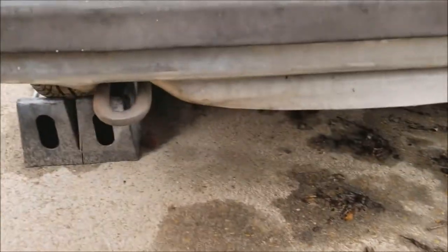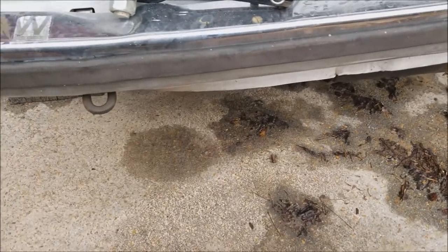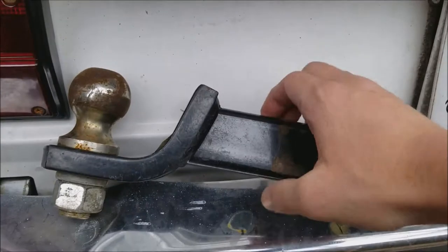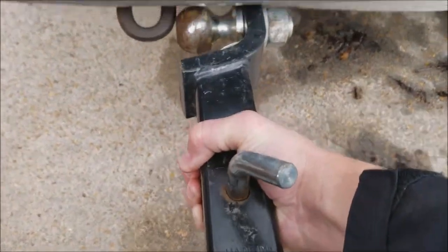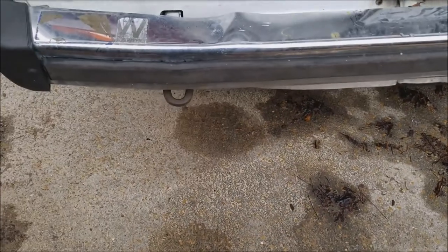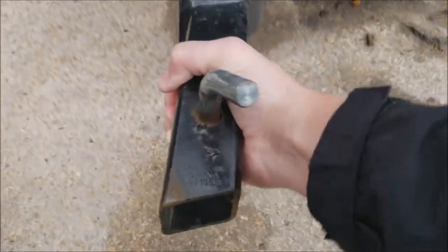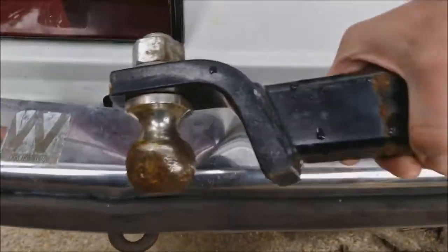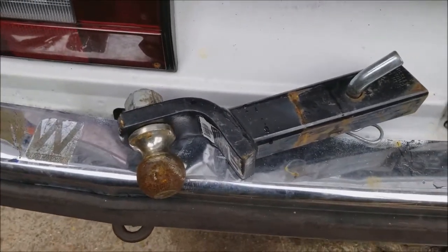Earlier you saw where I was trying to fit it on there and it was not fitting. I thought I need a hammer, and all I had was a rubber mallet which is doing nothing. This did it — I actually just grabbed this and used it as a hammer. This is heavy so it actually worked. Probably not recommended, but I just smashed it a few times right there. So if you ever need a good hammer, your tow hitch works quite well.